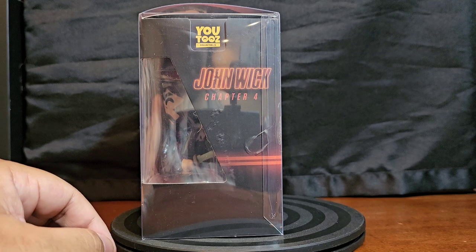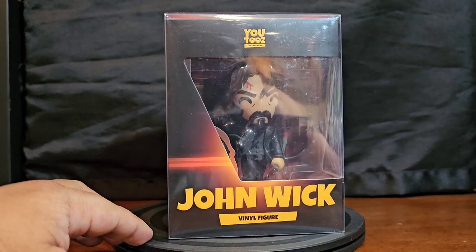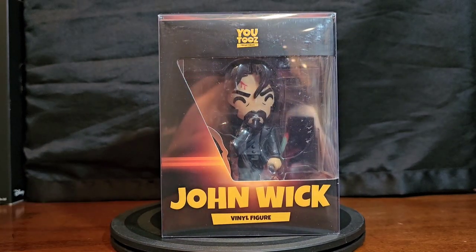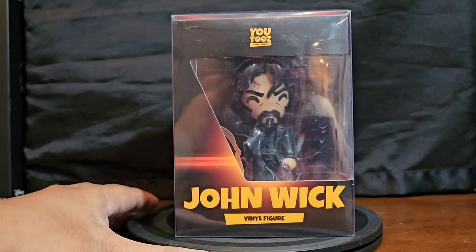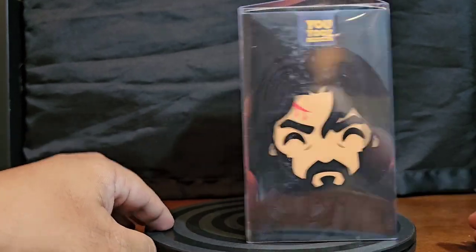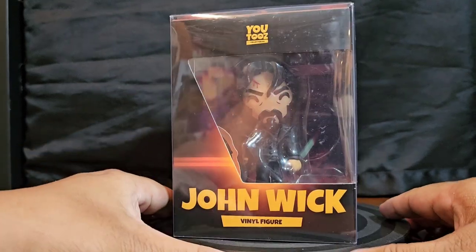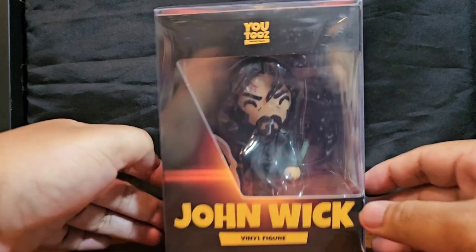Greetings folks and welcome to Vinyl Therapy Sessions, the John Wick U2's edition. I am your host Coco Smooth — as you can see, Baba Yaga, y'all. Baba Yaga. All right, so yeah, here we go guys.